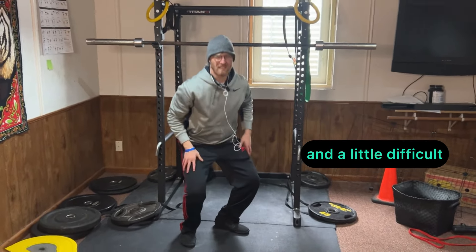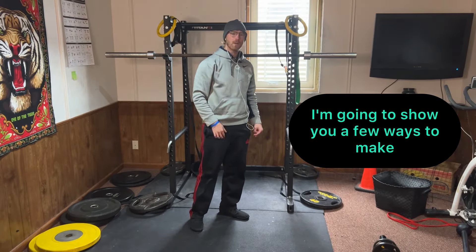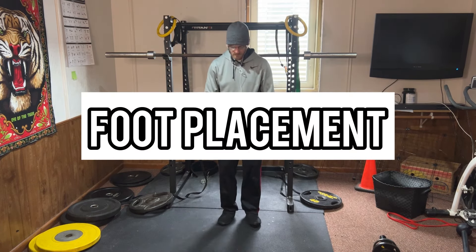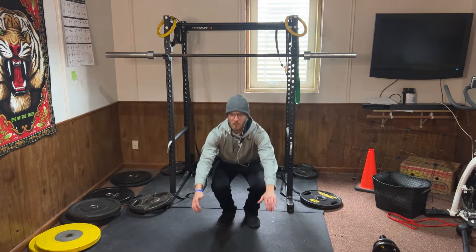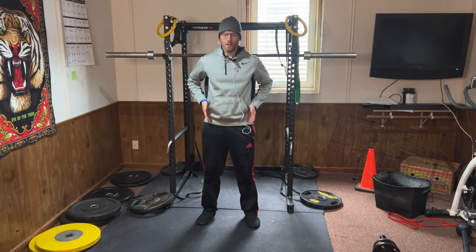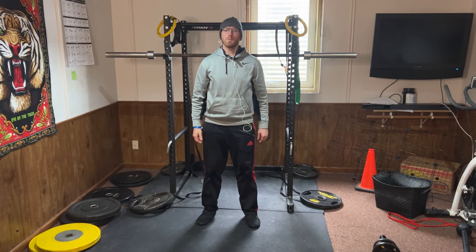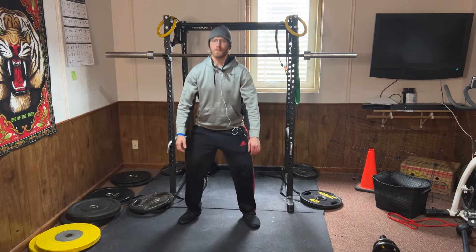If you find squatting awkward and a little difficult, I'm going to show you a few ways to make it a little bit easier. First thing you can look at is your foot placement. Some people like squatting with their feet really narrow, some people like it with their feet hip-width apart — this is what I would recommend — and then some people also like it with a little bit wider stance.